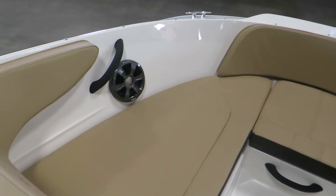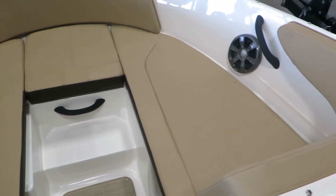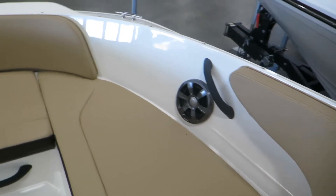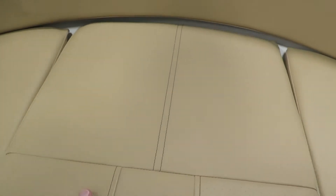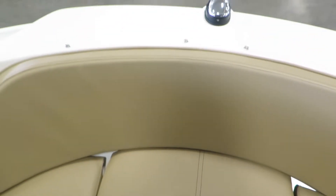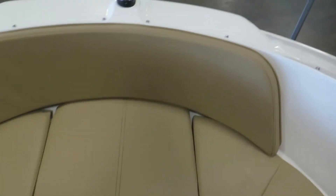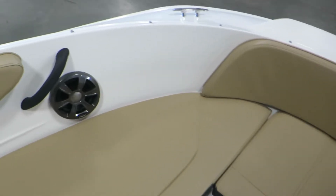Here in the bow, we have two more Fusion speakers. Great black handles to match the boat. Underneath the center seat is actually a non-slip material, non-slip texture, which is easy to load and board on the boat. It's up here at the front as well, so nobody ever has to step foot on the upholstery.